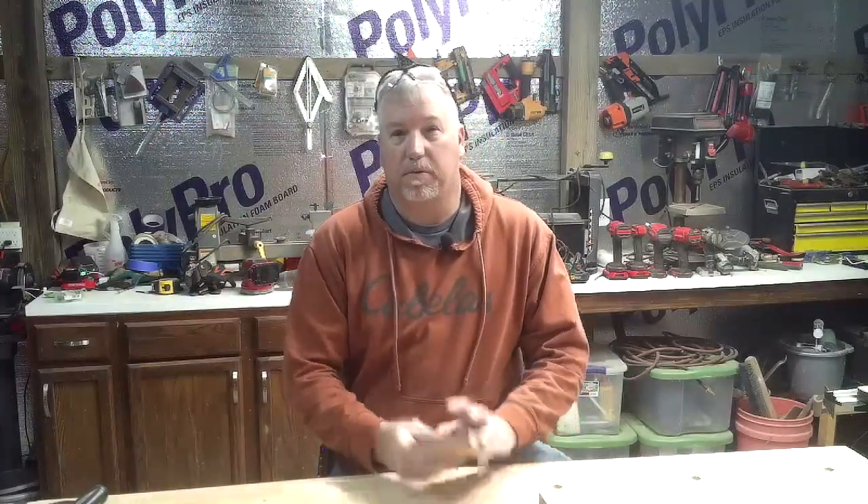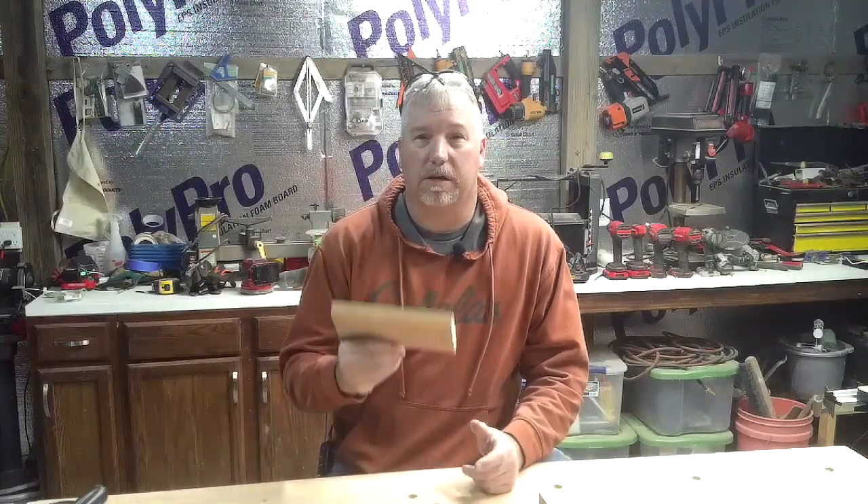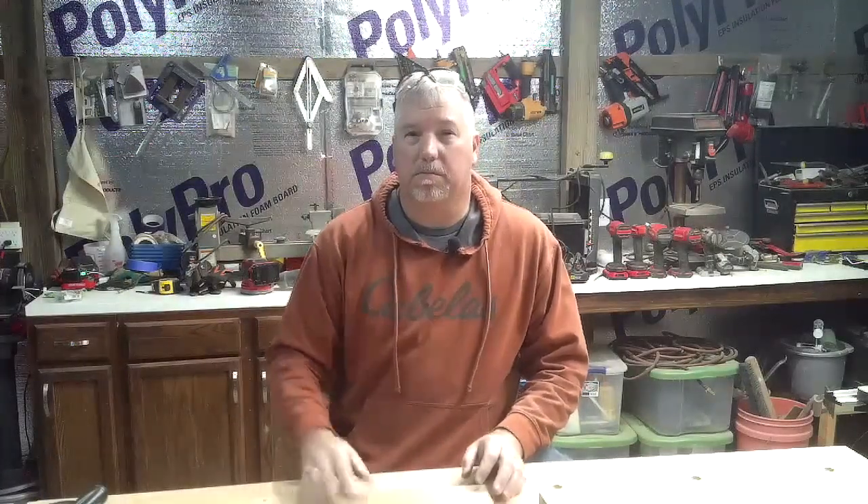Hey guys, welcome to Saving the Buck today. We are going to be doing a little project for myself — a drill organizer. I'm going to try to make something right over here to hang on the wall to organize some drills and things.